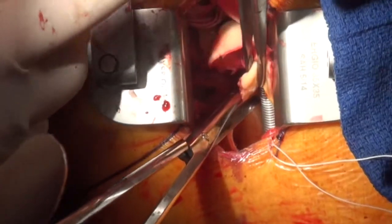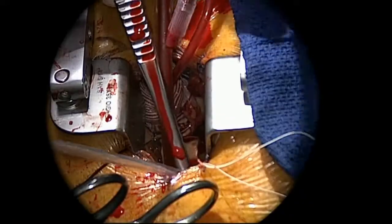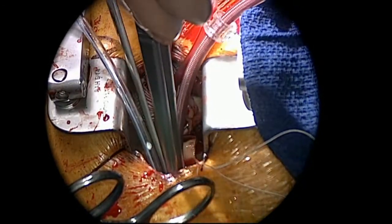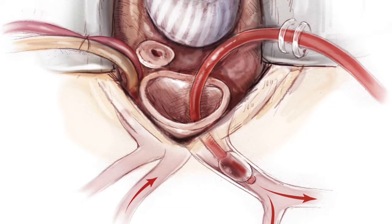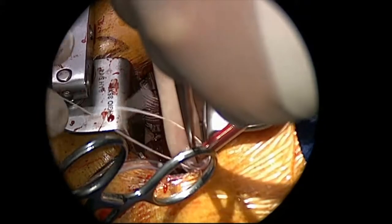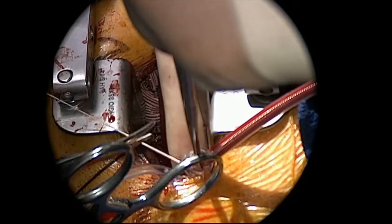You can get a view into the arch of the aorta just down there, with the sucker in it. We're now placing the antegrade cerebral perfusion catheter — we run this at 500 mils a minute. This patient is at 25 degrees centigrade. We're fixing this to the skin to keep it out of the way.